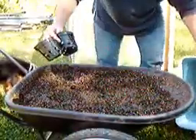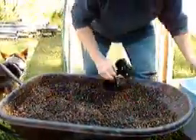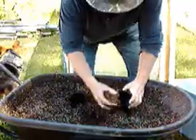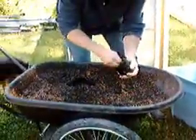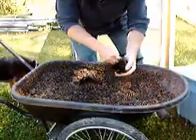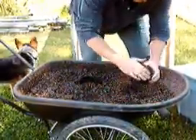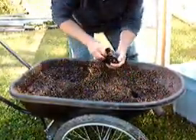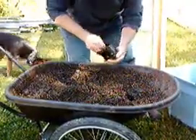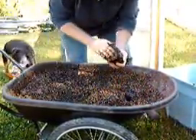Here we have our net cups that are going to go into the bottom of our container. We're going to fill that up and plant radishes, lettuce, and whatever else we want in it in our greenhouse. First we want to fill our net cups and pack them down nice and firm so water can absorb and wick up into the container. Because of the size of the container, we want to have two cups to make sure we get adequate water.